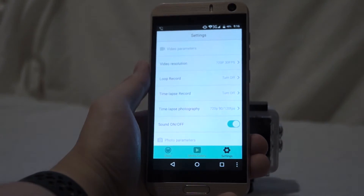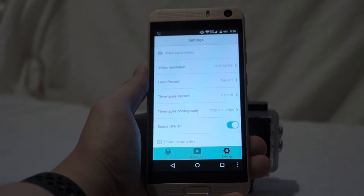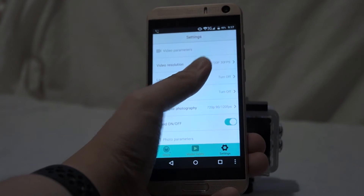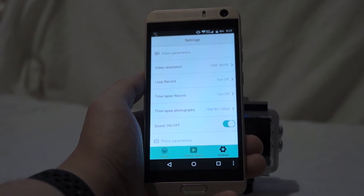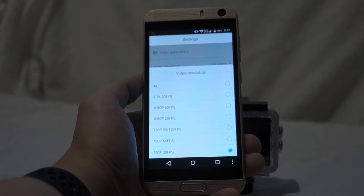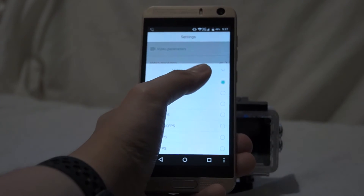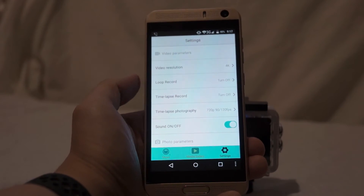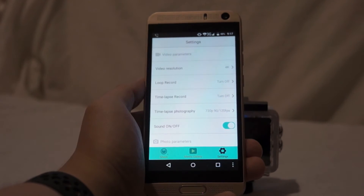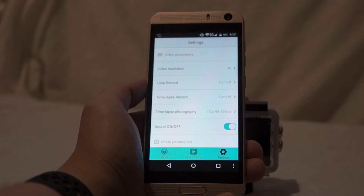Then there's a settings tab where you can set up various things — just like on the device itself. You can change the video resolution from 4K to 720p at 30 or 120 frames, or whatever. You just select it and get your choice — such as 4K. Then you can enable loop mode or time-lapse mode. There's time-lapse video setting and still photography time-lapse mode as well.